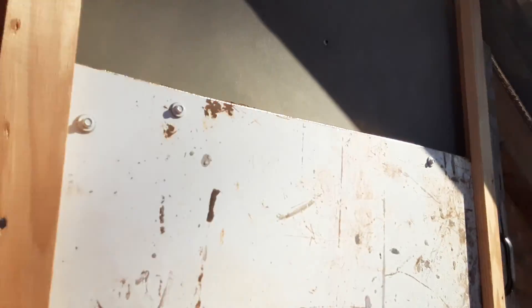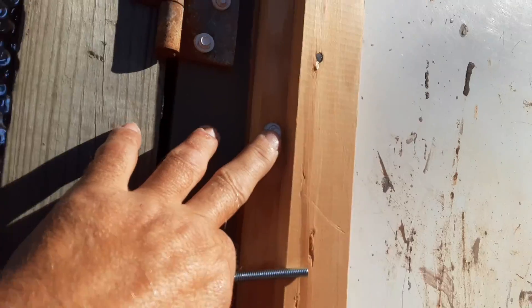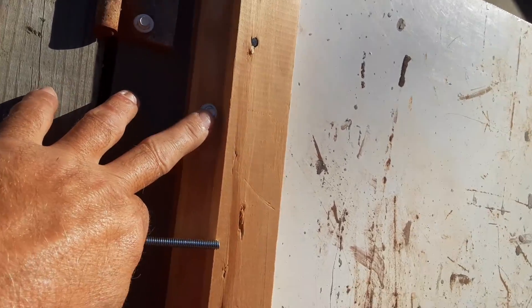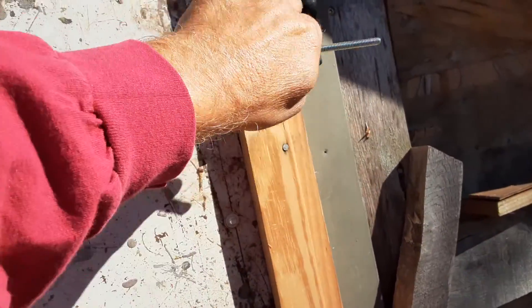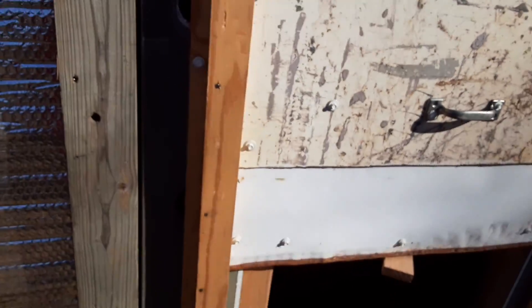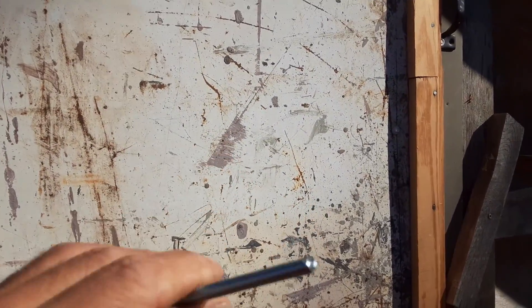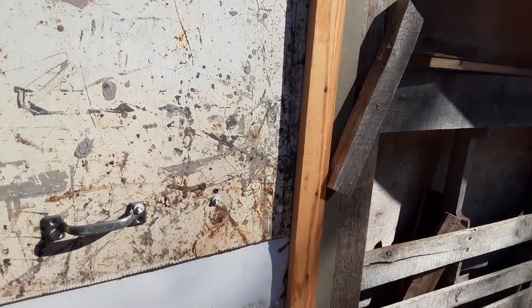I'll replace this one right here because it's supporting the door. I'll replace either one on either side, and at the bottom — that's two points that'll hold that rail up there because these bolts will go all the way through the door. I'll bolt it on there, and then the bottom I'll do the same thing.